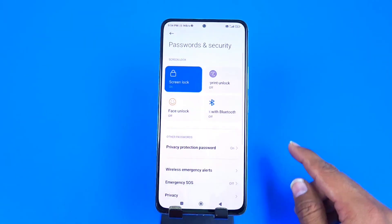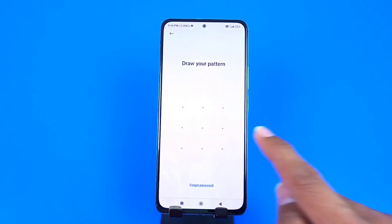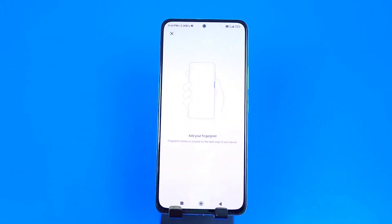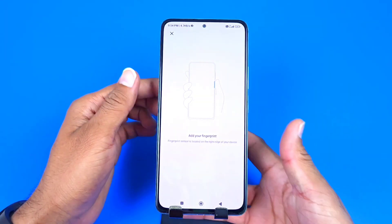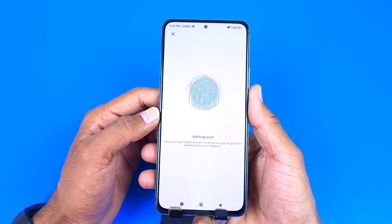At the top, click on Fingerprint Unlock. Confirm your pattern, and now you just have to put your thumb or whichever finger you want to add on the sensor. Keep on adjusting the finger until it completely captures your finger.